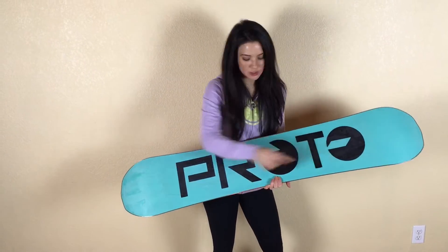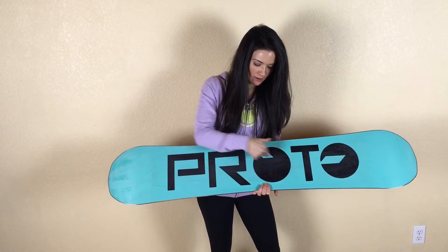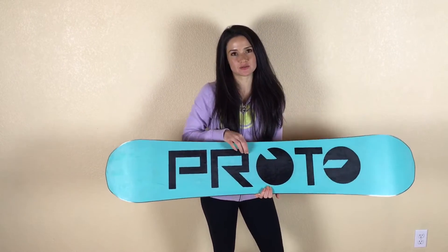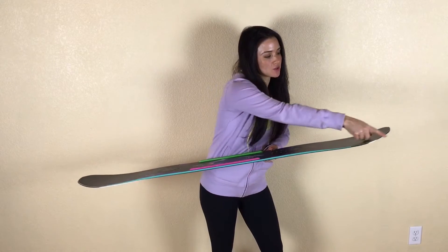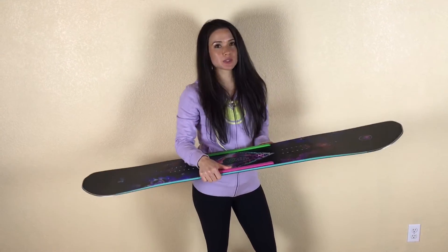There are also carbon stringers throughout the board, as well as a dampening pad that helps with vibration. There's also harmonic dampening in this board, which is a little rubber thing that goes around the board and helps when you're riding through chunder. It makes for a much smoother ride.